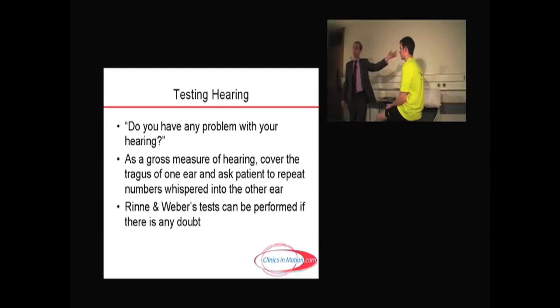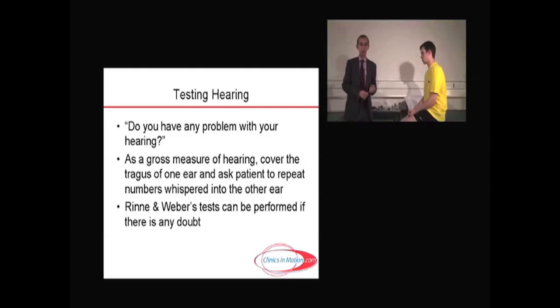Then I do the same on the other side, masking the tragus on the left-hand side. If there's any doubt about it, then you move on and do the Rinne and Weber tests.